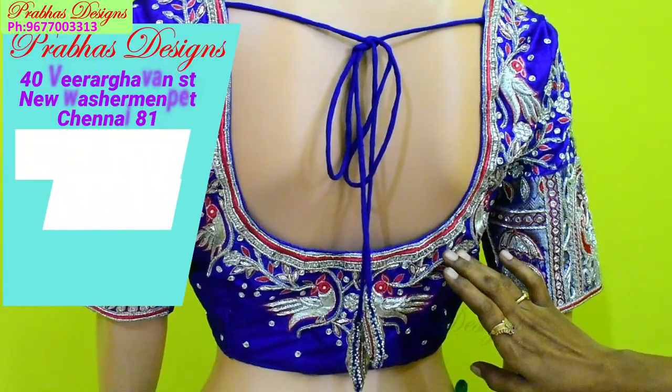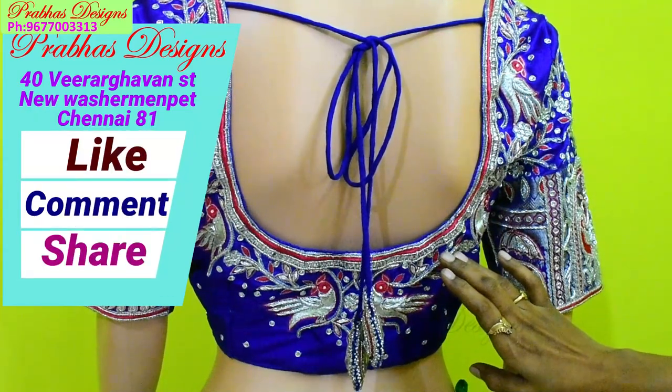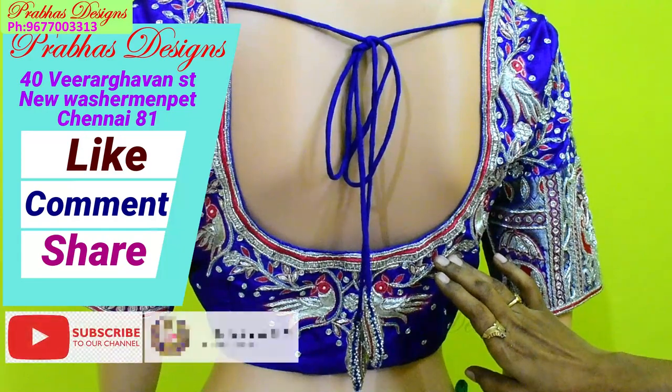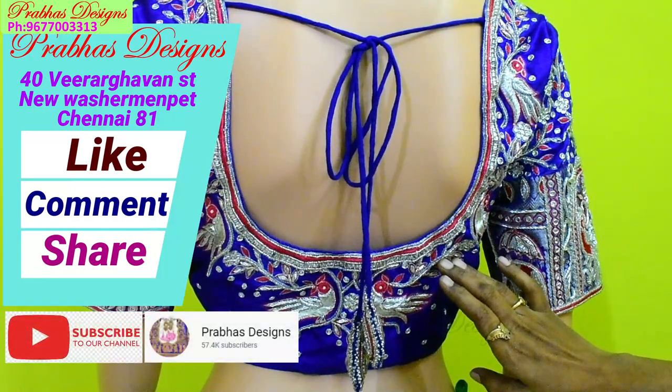How do you like this design? Let me know in the comment box. Please like and comment, share with your friends, subscribe to the Pravas Design channel, and click on the bell icon. Thank you.